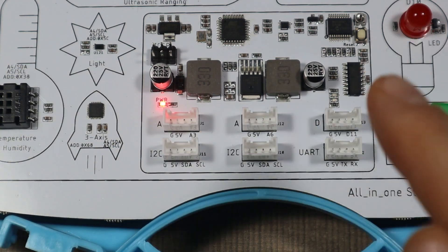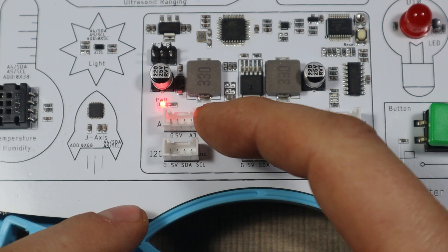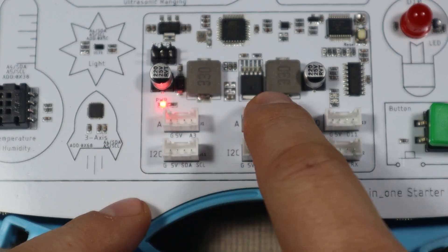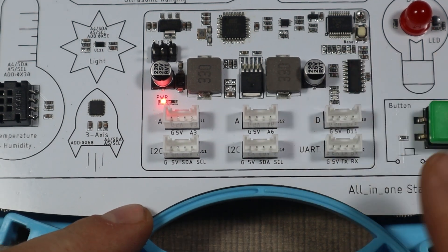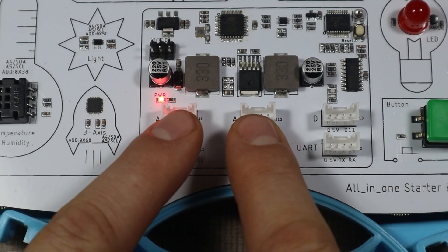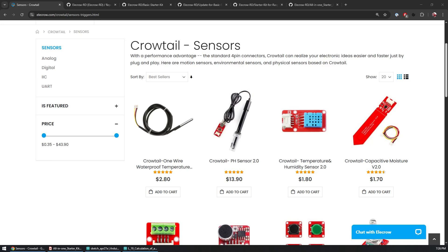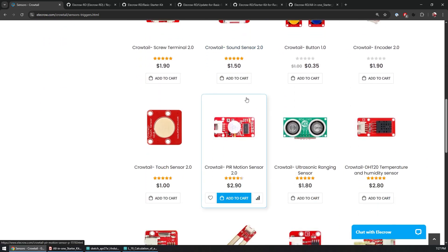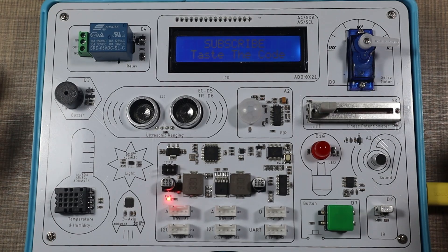Beyond the sensors already pre-installed on the board, there are expansion slots on the bottom — two analog inputs (analog 3 and analog 6) exposed via Crowtail connectors, like the one on the moisture sensor, digital pin 11, one UART for serial connections, and two I2C ports for extra sensors. What's super interesting: once you get bored with the original sensors, you can purchase any of more than 150 additional sensors that follow the Crowtail connection standard and connect them to explore in your own projects.